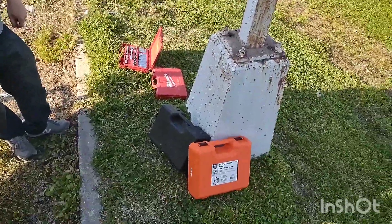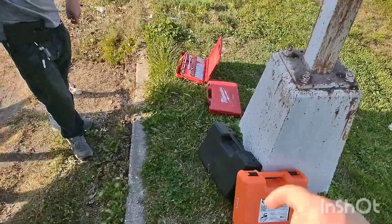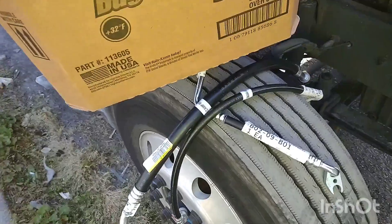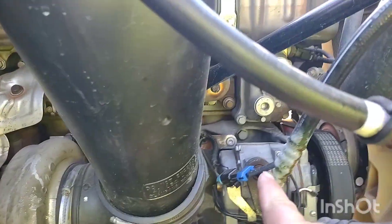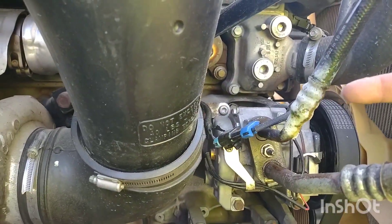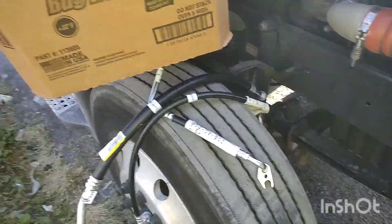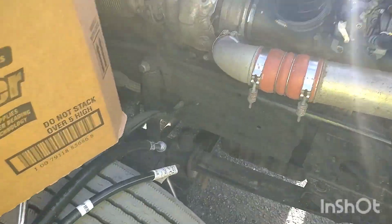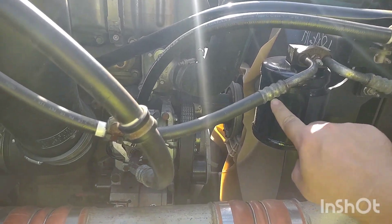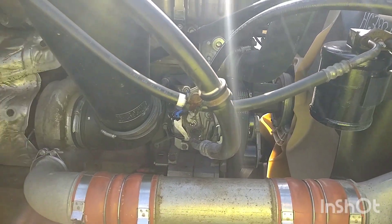Let me show you what parts we picked up. We ran down to AutoZone about a mile down the road, rented a vacuum pump and a manifold gauge set, and we've got our tools that we carry. Down the road was a Freightliner dealer — we only got one bad hose, it's got a pinhole leak. We tried sealing it temporarily but it didn't work, so we grabbed that hose and a couple others and we're just going to replace them all. We also got a new receiver dryer, which is smart.